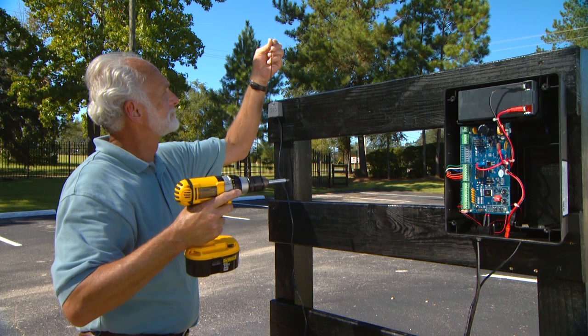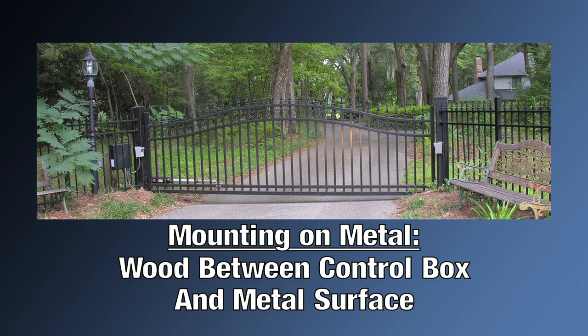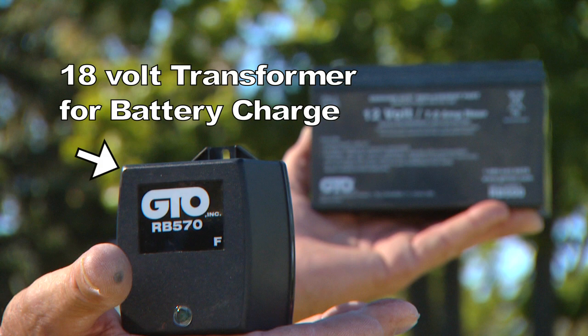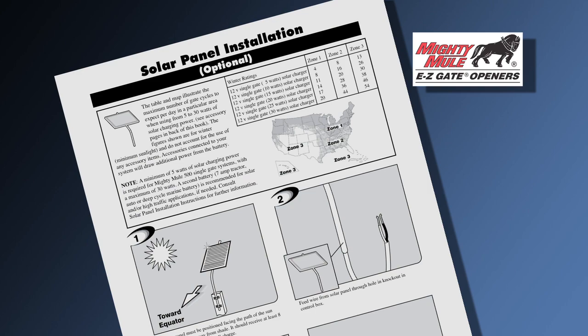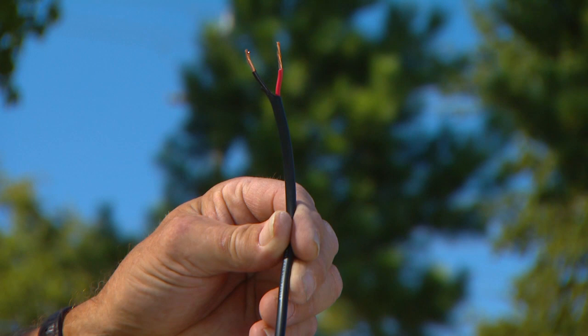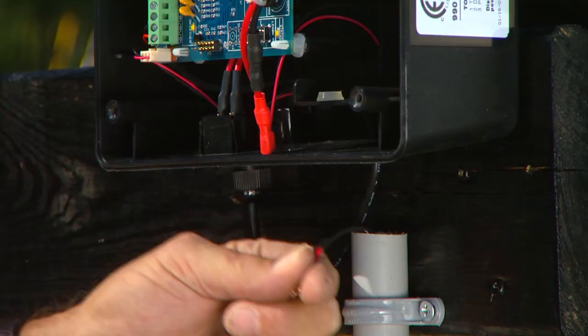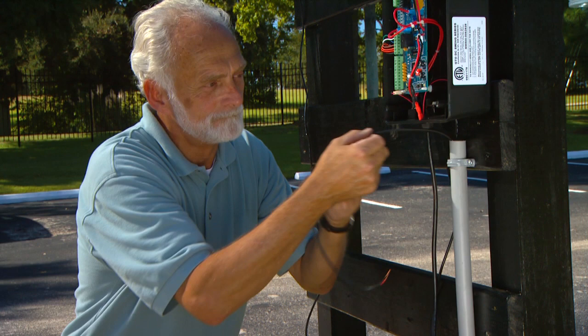Install the receiver within 10 feet of the control box, above any obstructions and in line of sight between remote and antenna. If you are mounting your receiver on a metal fence, mount it on a piece of wood. Mounting on metal may cause interference and the receiver may not work properly. In this demonstration, we will be using the 18-volt transformer to maintain the battery charge. Refer to your installation manual for solar panel installation instructions. The charging source is connected to the control board using the 16-gauge dual-conductor multi-stranded direct burial wire. Route the 16-gauge transformer wire from the AC outlet to the control box and bring it up through PVC conduit to protect it from lawn mowers, weed eaters, or grazing animals.